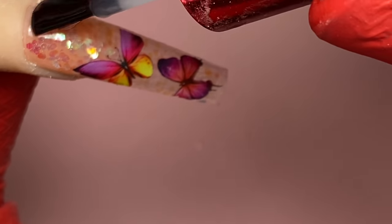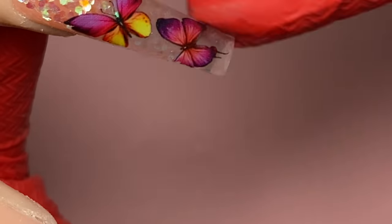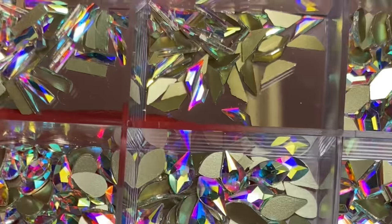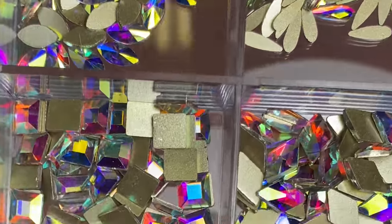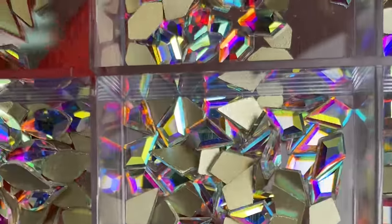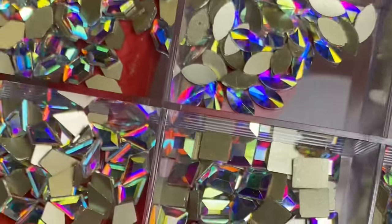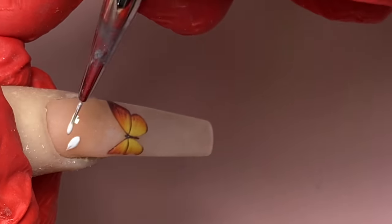Now I'm going in with the Not Polish matte top coat. Make sure you put a glossy top coat underneath the clear nails to make it super shiny. Let me show you guys these rhinestones — they will be available on Not Polish pretty soon. They come in 20 different shapes — look how sparkly they are! I'll show you guys more later, but back to my daisies.